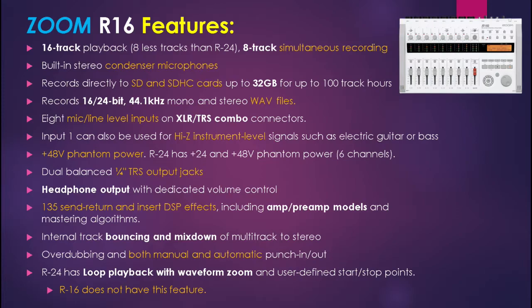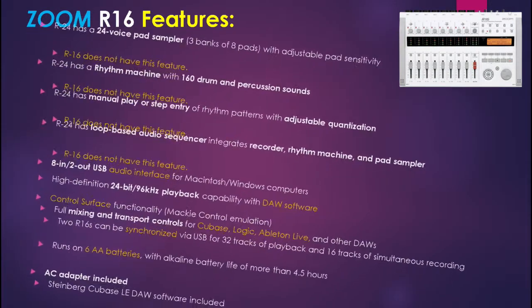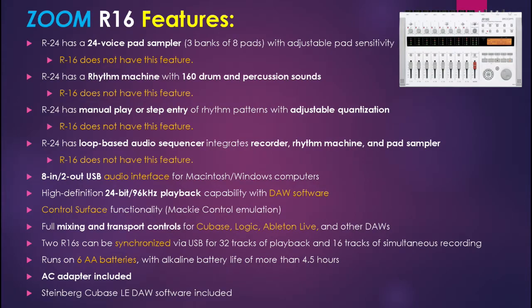The R24 has loop playback with waveform zoom and user-defined start/stop points — the R16 does not have this feature. The R24 has a 24-voice pad sampler — R16 does not have this. The R24 has a drum machine with 160 drum and percussion sounds — R16 doesn't have this either. Since R16 lacks those features, it also lacks manual play or step entry of rhythm patterns and the loop-based audio sequencer. The R16 is an 8-in/2-out USB audio interface and has 24-bit 96kHz high-definition playback capability with DAW software.